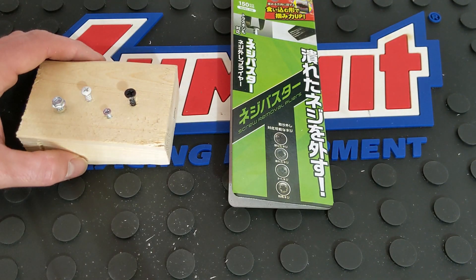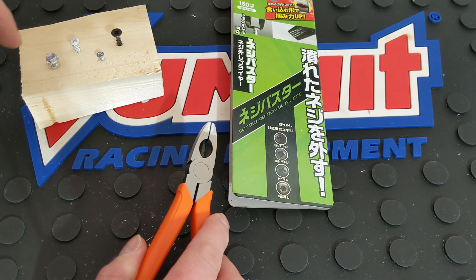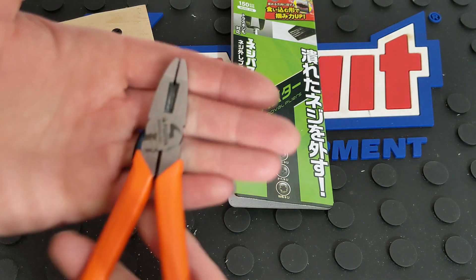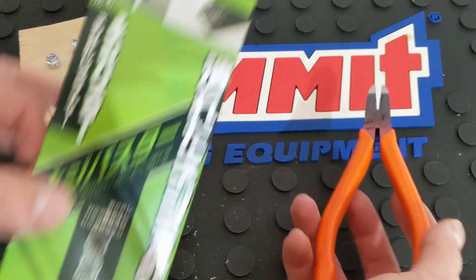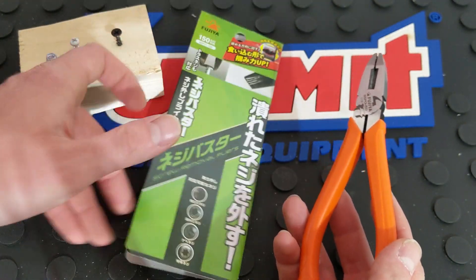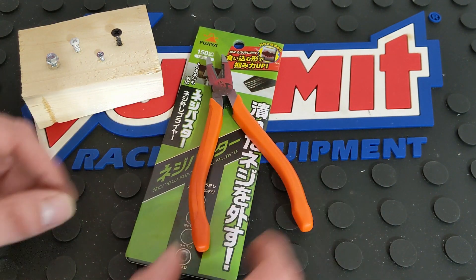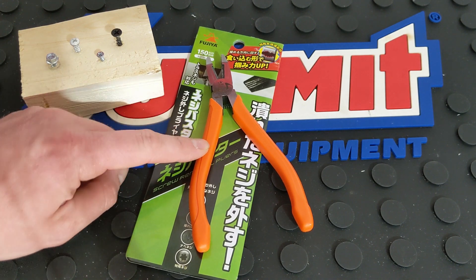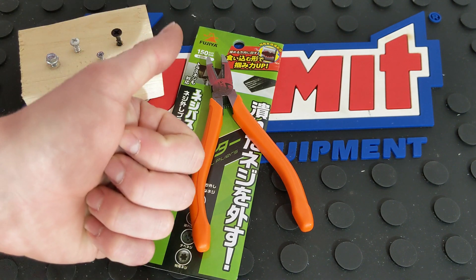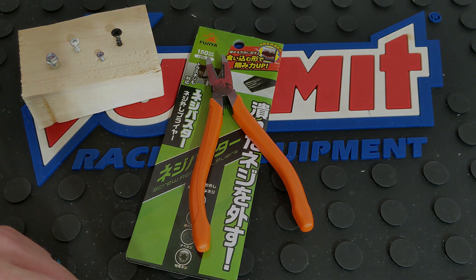If any of the heads are stripped or anything like that, this makes easy work of it — as long as it's not flush or below the surface, these will be very handy. Please let me know your thoughts on these from Fujia. This is their screw extractor pliers, and they have a lot of other pliers available online. If there's any information I forgot to share, please feel free to ask down in the comments. Make sure to hit that thumbs up if you enjoyed this video, and as always subscribe if you're not a subscriber. See you guys next time.